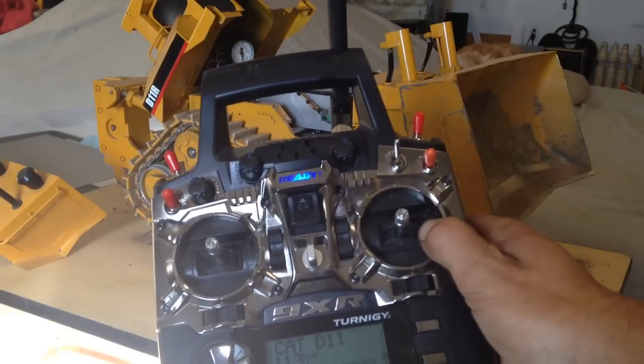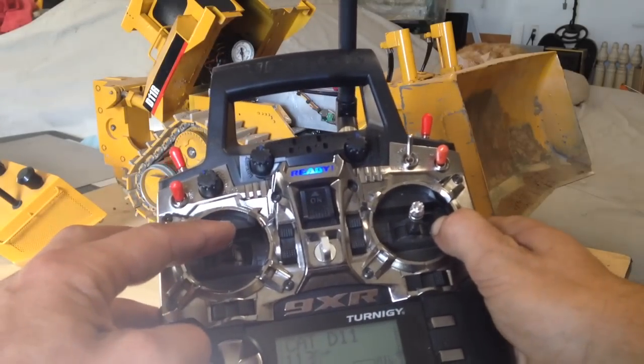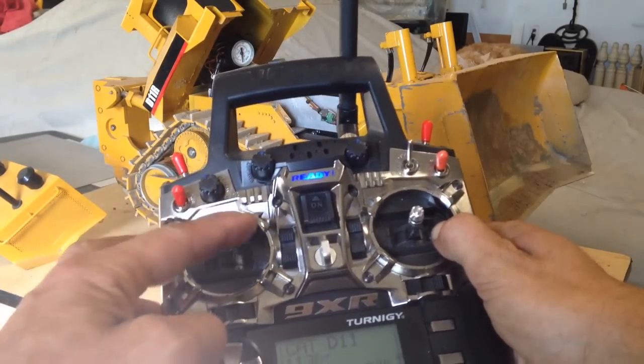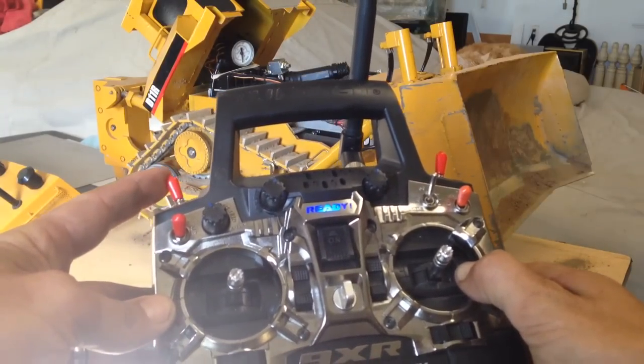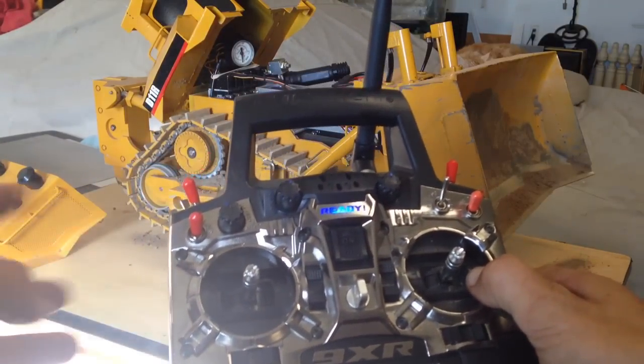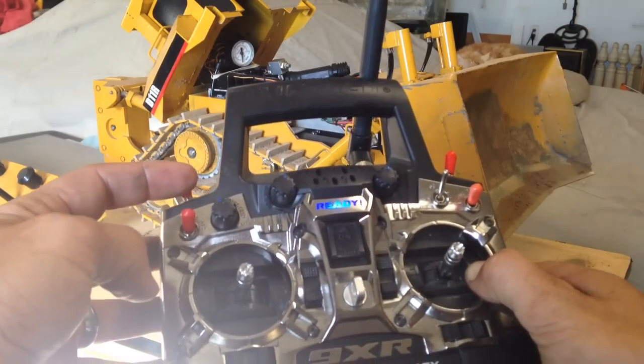This is the radio I'm using — this is my steering, forward, reverse, left, right. This here I have to switch from my blade to the ripper, and those two servos will switch there.